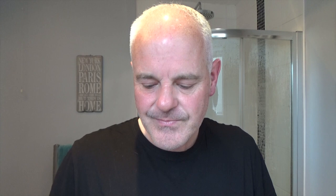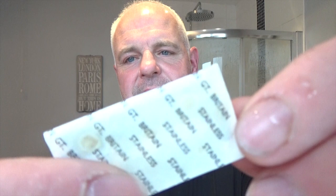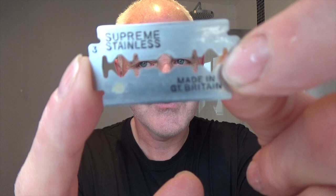The blade I'm going to be putting in that — again from Scotland — is a vintage stainless Permasharp Supreme. These blades are vintage; they came out probably late 60s, early 70s. I have a few hundred of these, so I'm going to use them. This one is on its third use. Here's the wrapper it comes in — stainless, made in Great Britain. It has two dots on it, so this is the third use. It says 'new Permasharp' on this side. These are good blades — very smooth. I'll put that on the razor, top cap on, little washer.